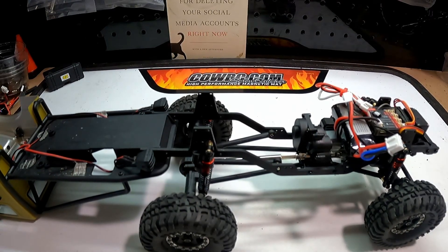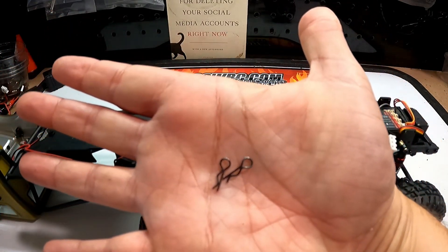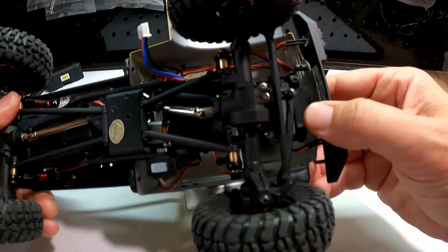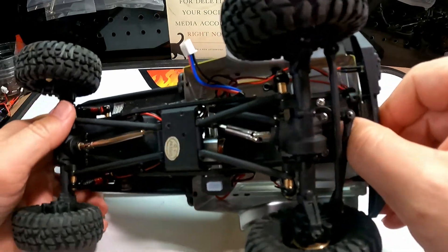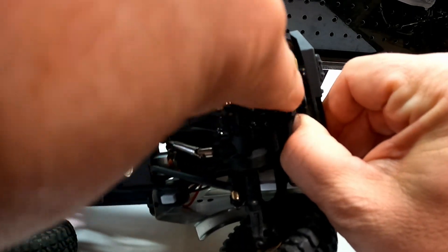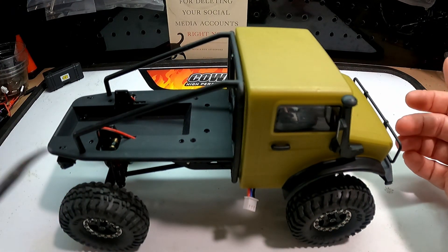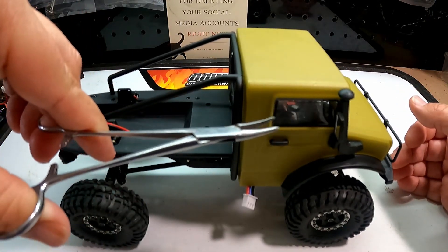Now if you're going to be out bouncing around, what I did was I used these little tiny body clips from my rock van — I stole those. And if you're careful you can just give this a little push — the hole will come through and you can stick a body clip in there. It's not super easy but I've done it a bunch of times, and if you get yourself a tiny little set of hemostats like this, it makes the job a lot easier.